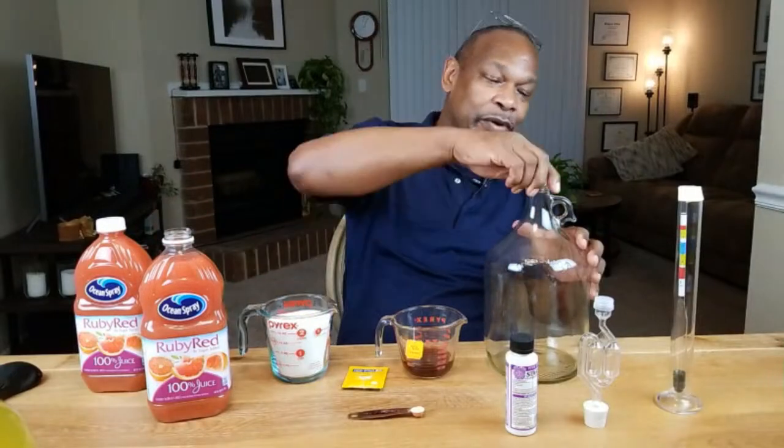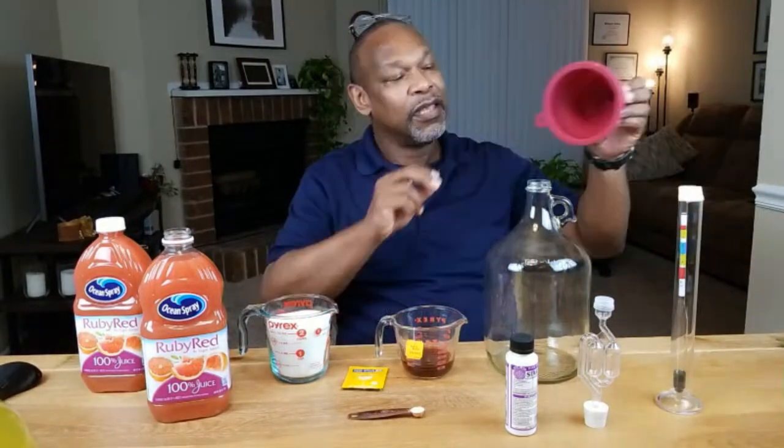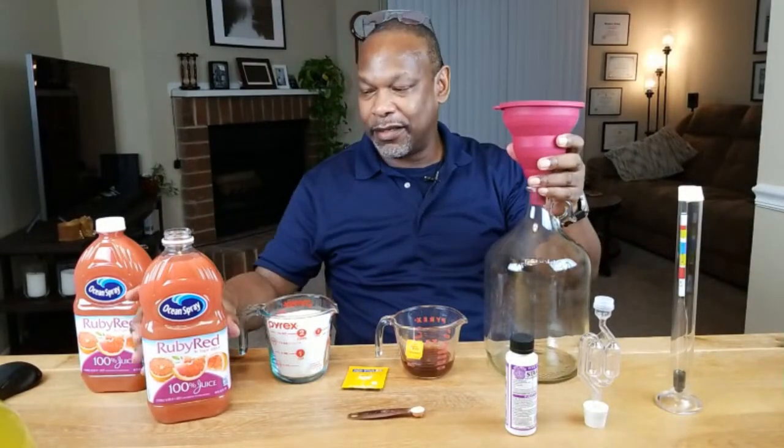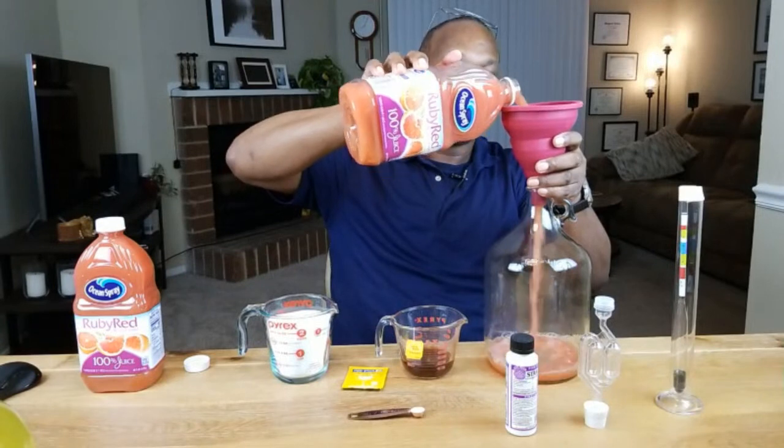Now it doesn't have to be a brand name — they're not compensating me for using their brand. It's just that I grew up drinking this and it was the first one I was able to grab. We're going to go ahead and put at least one into our carboy.